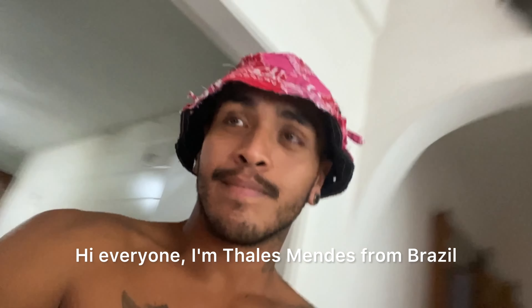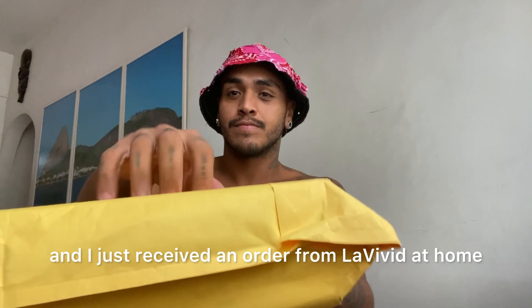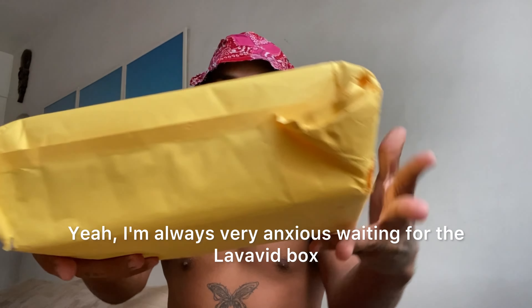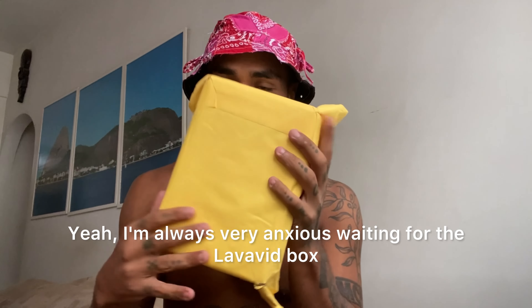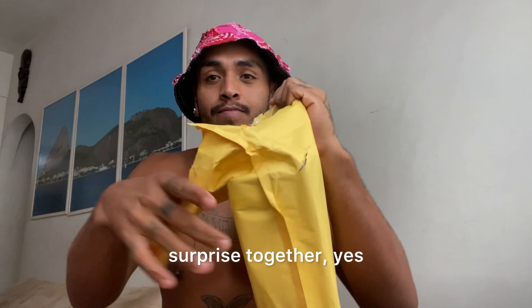Hi everyone, I'm Thales Mendez from Brazil and I just received an order from Lavevid at home and now I'm going to do an unbox with you. I'm always very anxious waiting for the Lavevid box and I think we deserve to open this little surprise together.